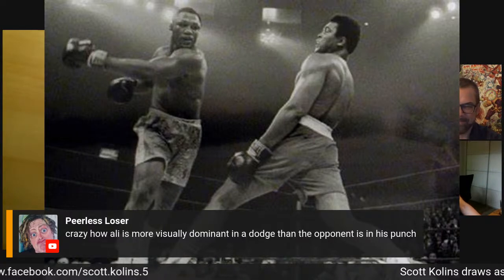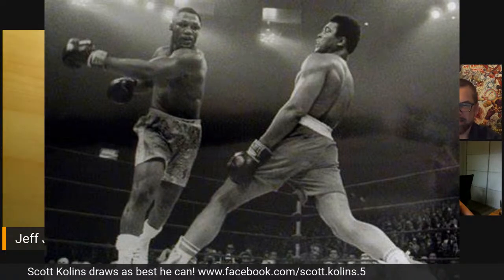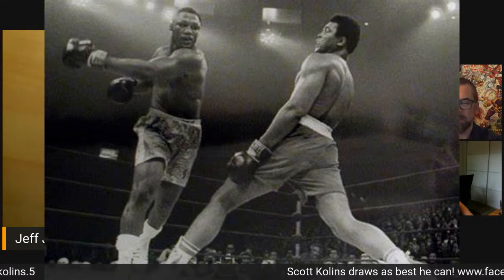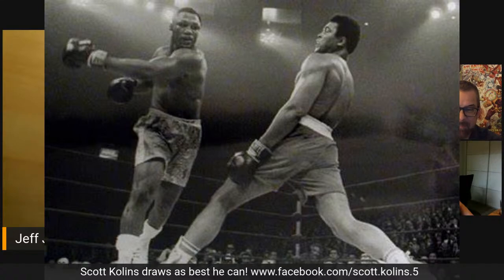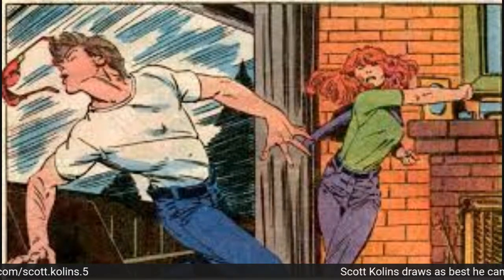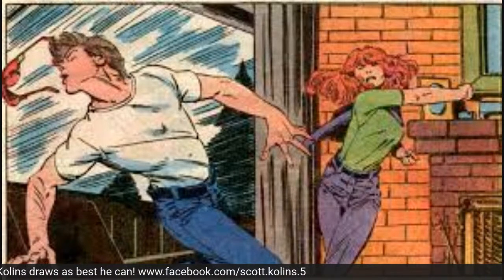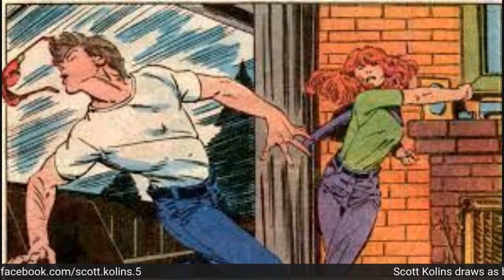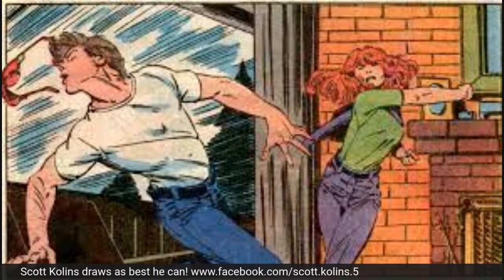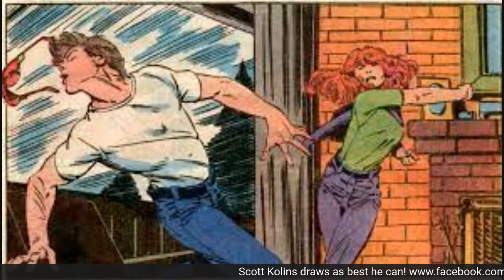Crazy how Ali is more visually dominant in a dodge than the opponent is in his punch. You could very easily draw in that swing and a miss. This is one of my favorites, and I think it's one of Jeff's favorite punches ever — let's make sure we get this in. Oh, such a good punch! This one has everything we've been talking about: the crossing lines of action, the shifting of weight — but also it has the extra element of knocking off his glasses.